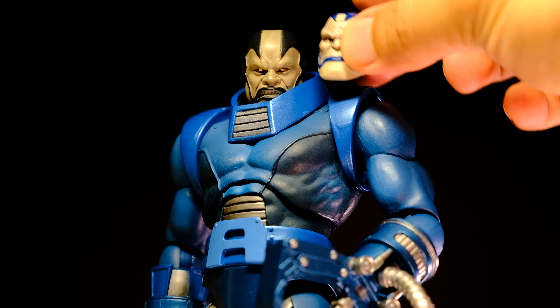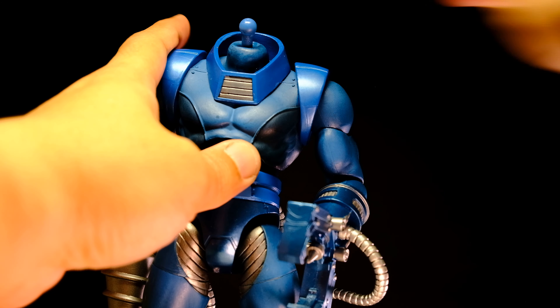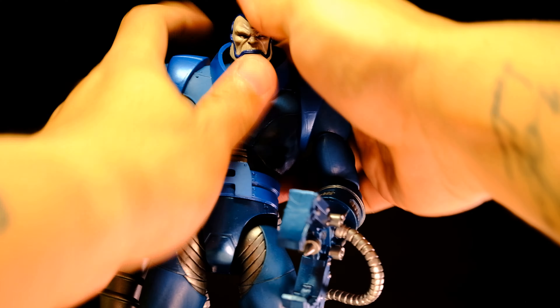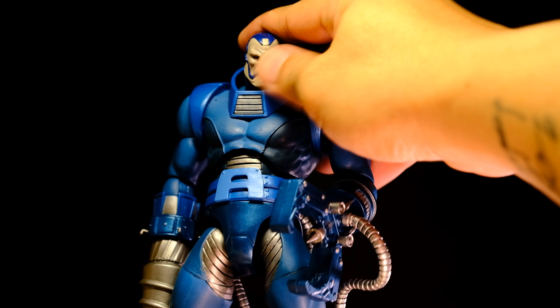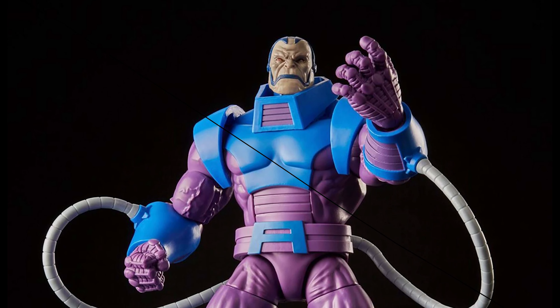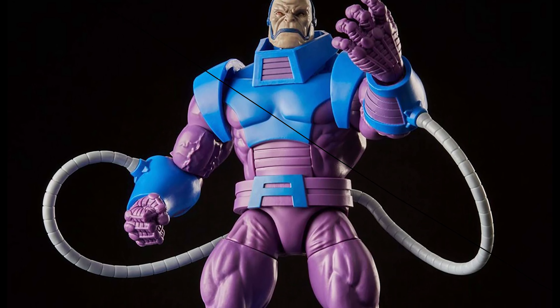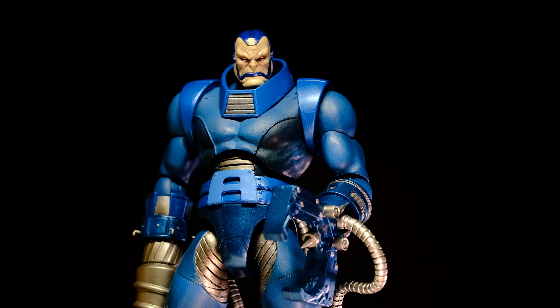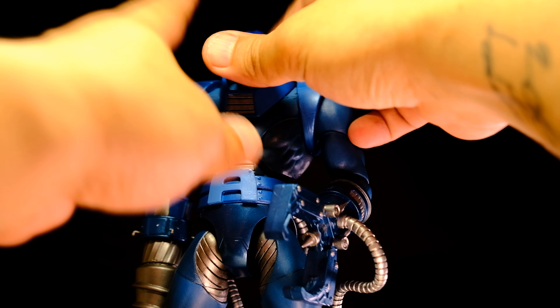Conveniently, the Marvel Legends retro Apocalypse figure came with a head that fits perfectly on this Select figure. Personally, I think this head sculpt suits the Select figure better because it has a more realistic look, which contrasts with its somewhat dull, plasticky body. The Legends head also includes an angry expression, which complements this Select body nicely.